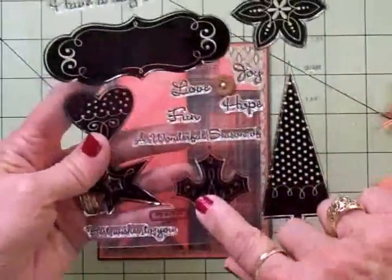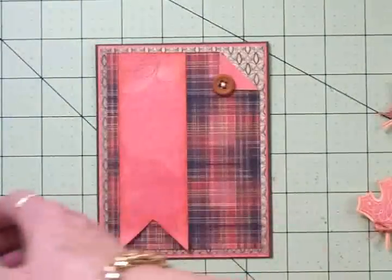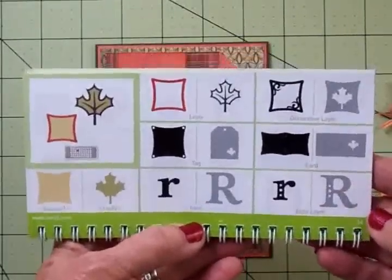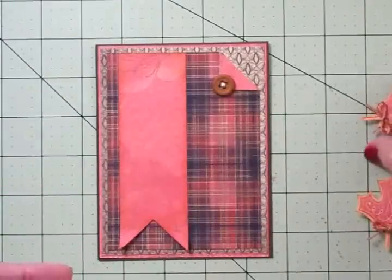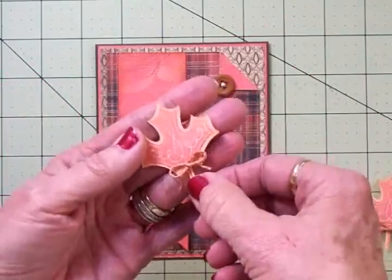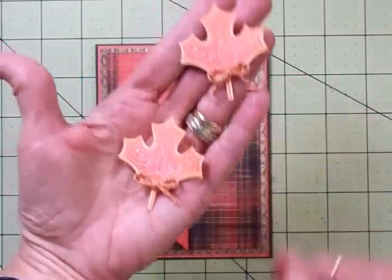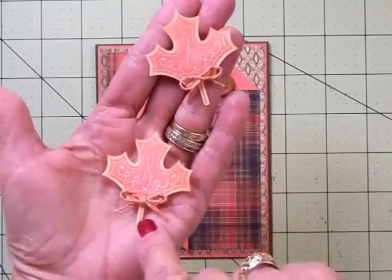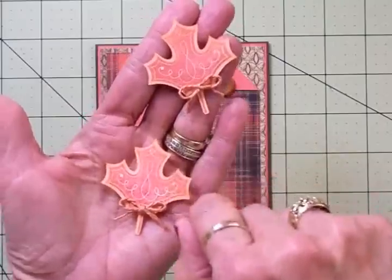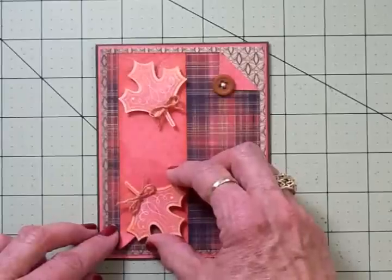Now, I told you we were going to use this leaf stamp. It says to cut the leaves at two inches — you'll find that leaf in the Art Philosophy cartridge on page 34. I cut this leaf out of ivory cardstock at two inches, then I took my stamp and used a rust color — kind of red but not bright red — it's Studio G ink. I stamped and cut two leaves. Then I went around them with Tim Holtz T-Dye Distress Ink, took some jute, tied a little bow at the base of each stem. I've got these on two thicknesses of foam tape, and I'm going to put one there and one right down here.